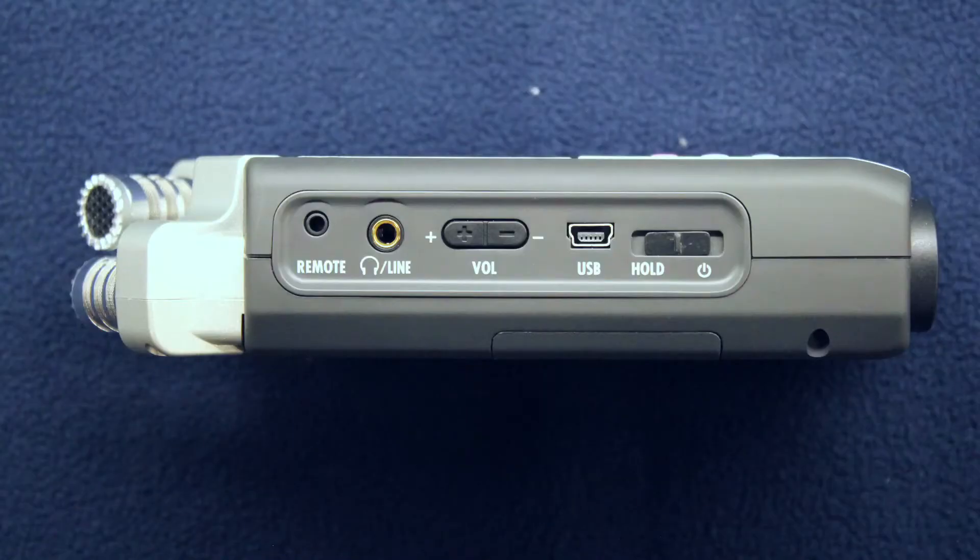On the left side of the recorders is the power button, the USB port, the volume control buttons, and an audio jack for your personal headphones.